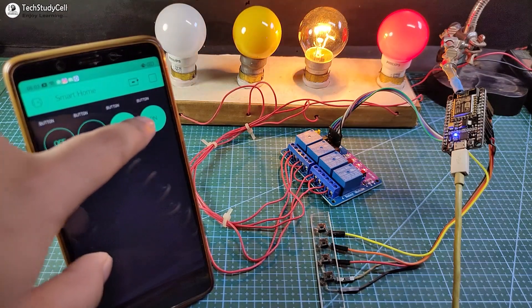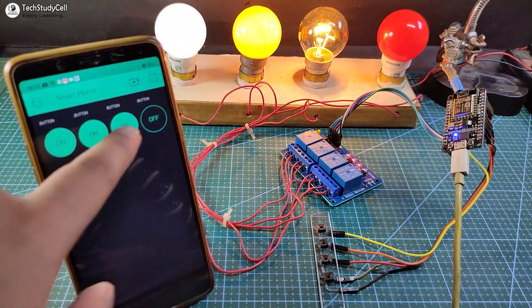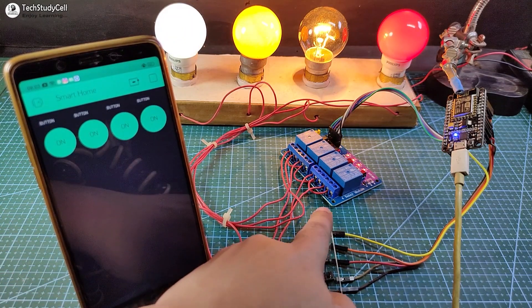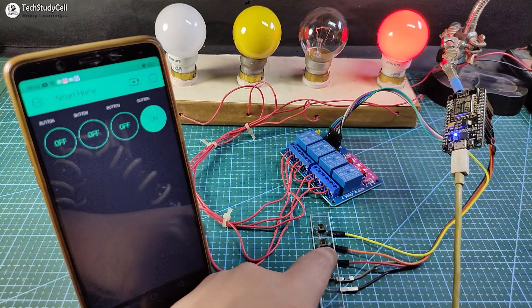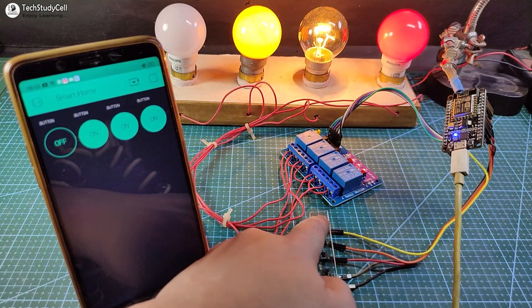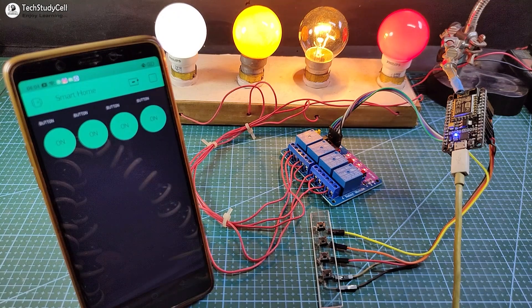You can see I can easily control the lamp from the Blynk app and also from this push button. You can also monitor the real-time status of the home appliance in the Blynk app. The blue LED on the NodeMCU indicates it is connected with the Wi-Fi.